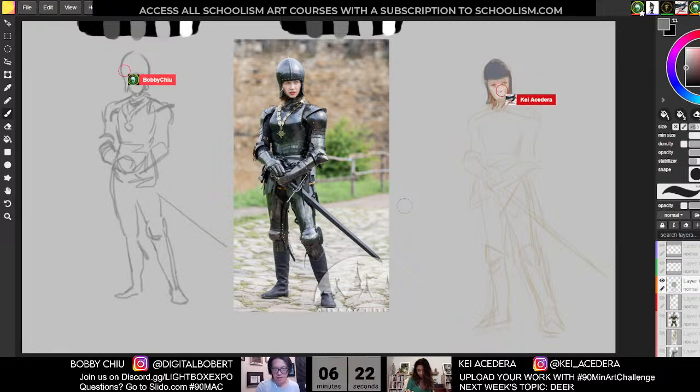Just because these are timed doesn't mean you can't keep going on them afterwards. A lot of times I'll keep going on them, paint them up a little bit more before I post them. It's not cheating — this isn't a test, you're doing this for yourself. I love all these pictures. The models are great — really nice acting, getting into the character.